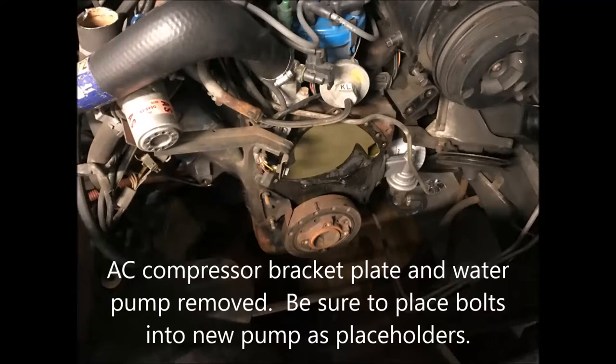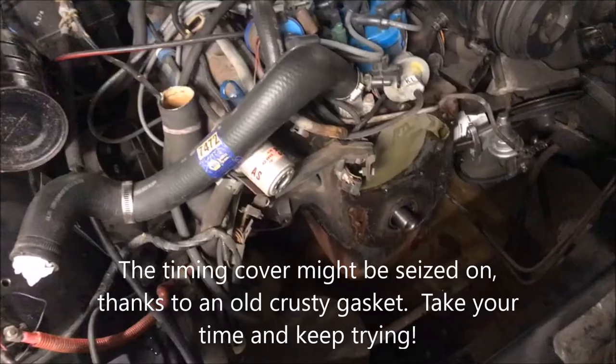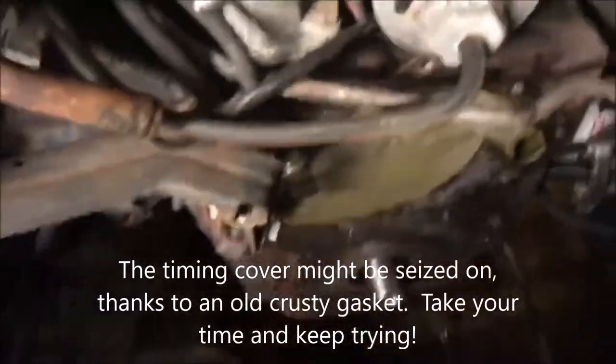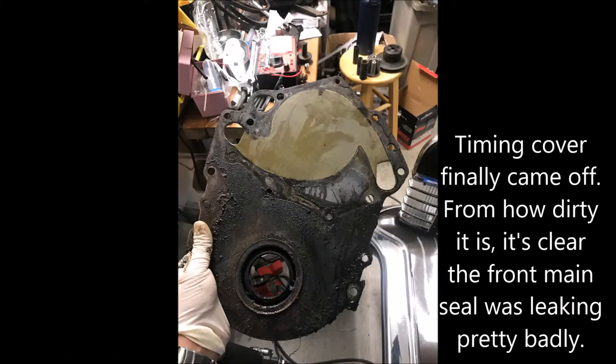A couple steps were glossed over but I've removed the AC compressor bracket and the water pump. Using the crank pulley puller tool that you can rent at any auto parts store, I pulled off the harmonic balancer. The timing cover was a doozy to get off, but it's pretty clear from how dirty it is that the crank seal on the front was leaking pretty bad.